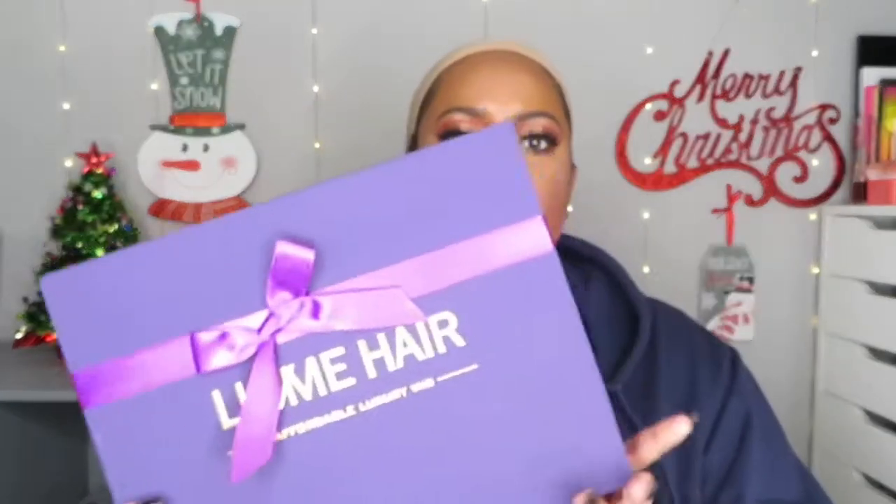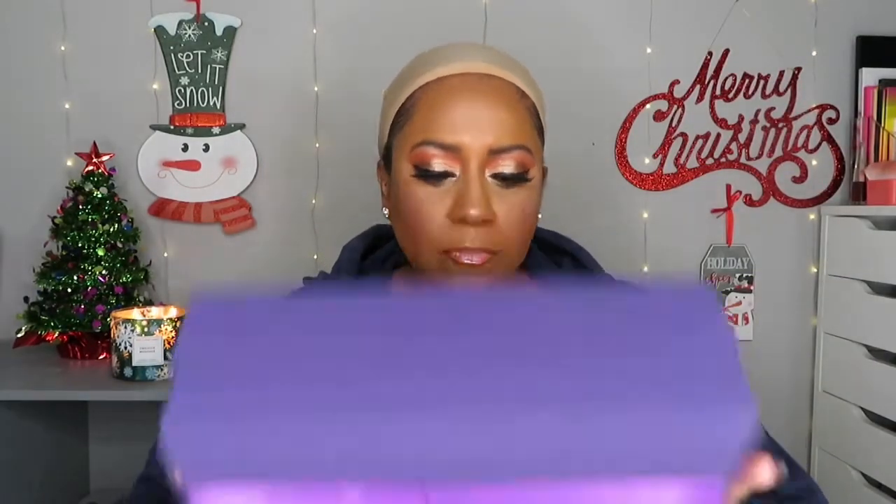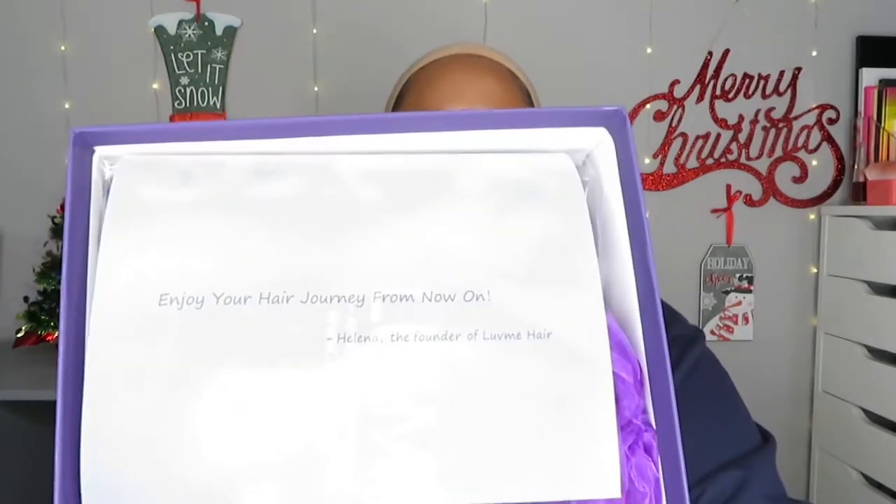Today I'm going to be reviewing a hair that I purchased myself, and it is from Love Me Hair. All the information will be in the link below. This purple box is so very pretty! Opening it up: 'Enjoy your hair journey — from Helena, the founder of Love Me Hair.'